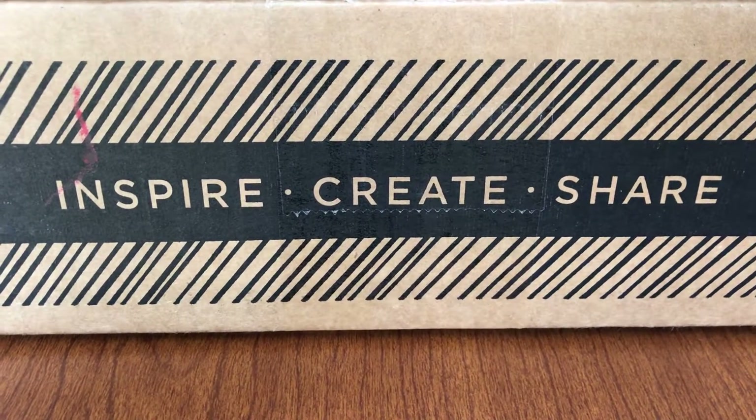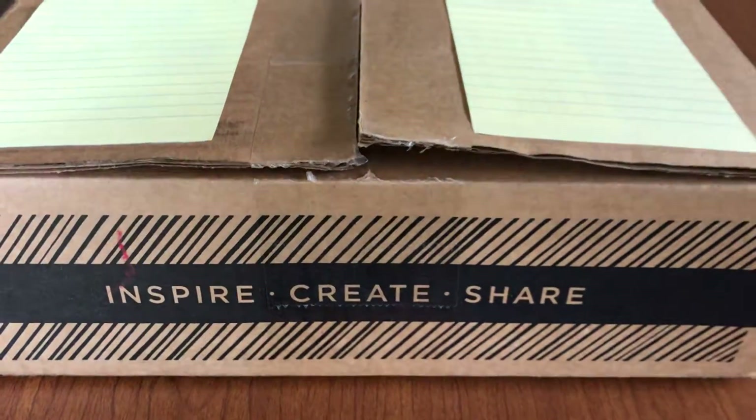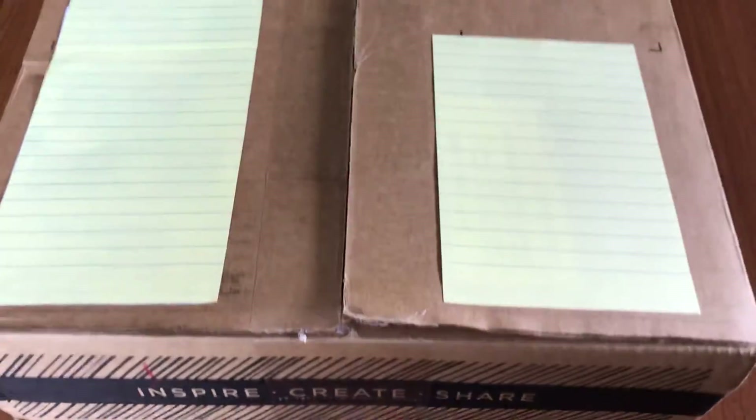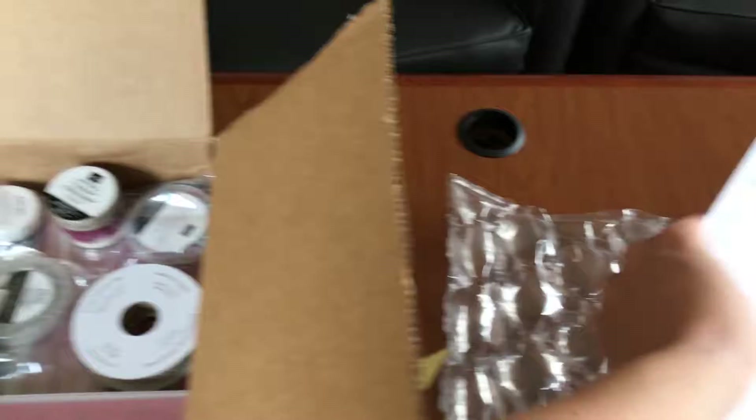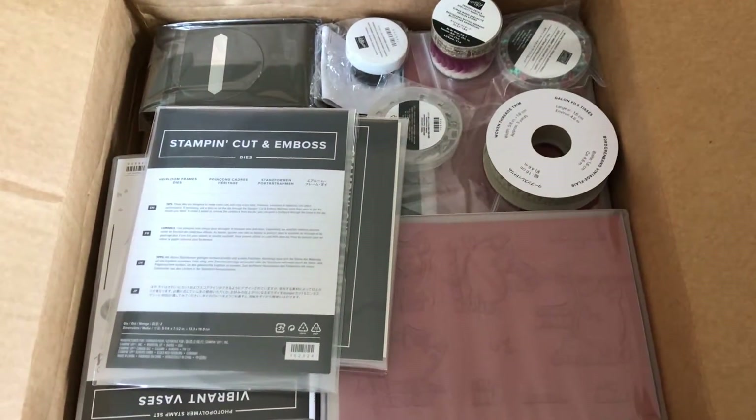Hello everyone, it's Hannah from Hannah Crafted Gifts and I'm here with part two of my second workshop order — the first order of the new catalog for 2018-2019. We're gonna see what else myself and my customers got this time around. Most of it, if you watch my part one video — just a few things that I needed that were time-sensitive and a few things I added just to get to that $70 minimum.